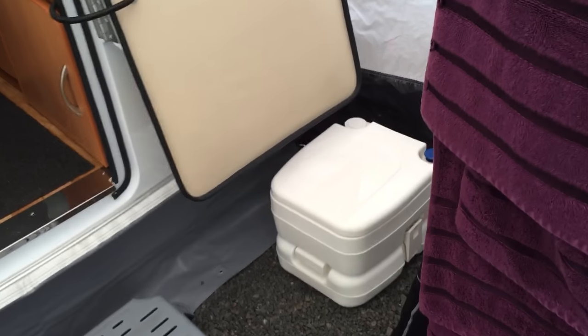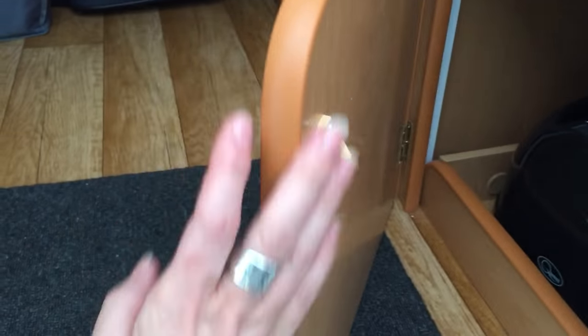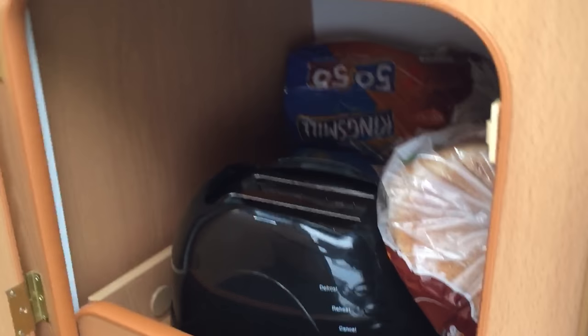Where the port-a-potty is, that only comes out at night. This is the pod — you've seen all the cupboards it has. The bottom one is where the toilet, the port-a-potty, is normally stored, but we keep our toaster in there, and there's plenty of bread and other bits and bobs in there.